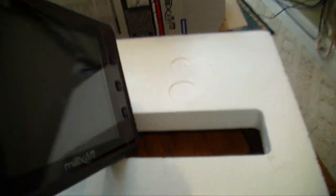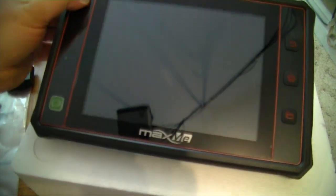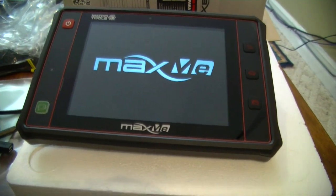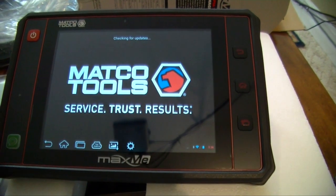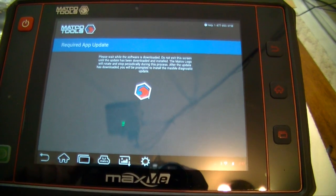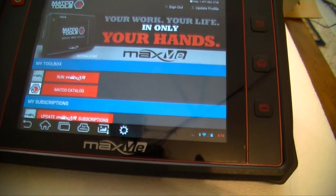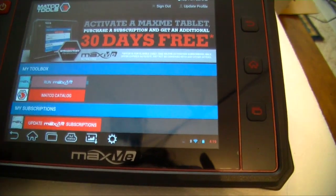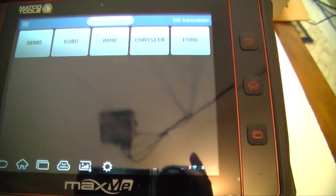There are buttons on the side and numerous attachments on top. Let's power it up. We're in the boot-up stage — I have to register and all that before I can do anything with it. It connected to the internet and we're checking for updates. Lots of updating going on. I have some subscriptions added, so let's run the program.